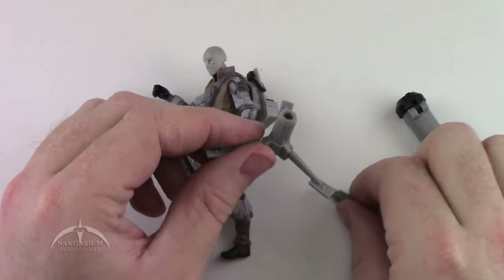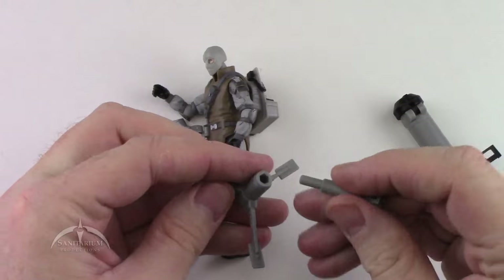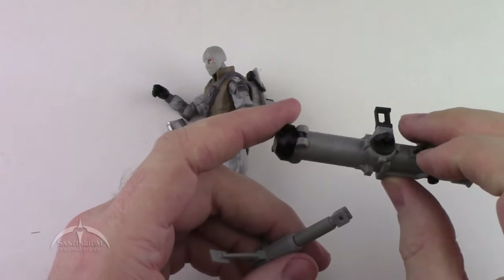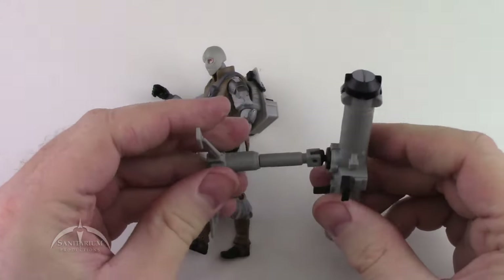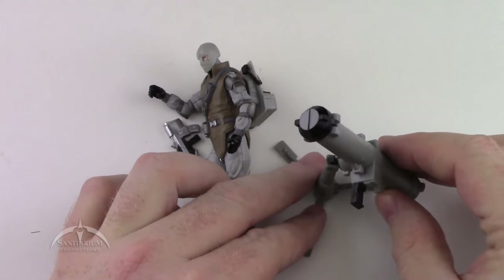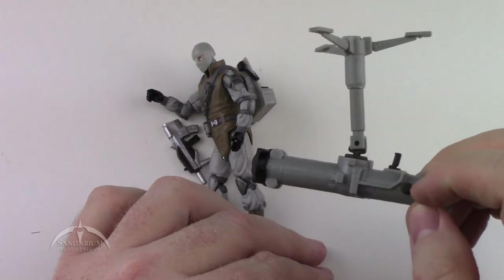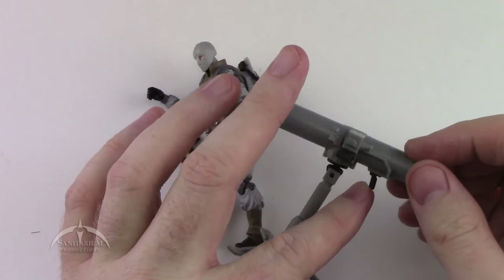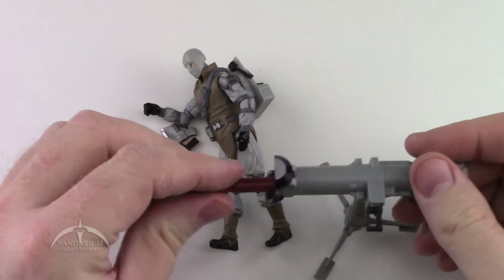There is also a tripod. We'll go ahead and put it together — the tripod itself has a lot of detail work, a connection piece that pops in place, and then a pivot point that attaches to the bottom of the big cannon. It just rotates around, up and down, whatever you need it to do. The actual firing mechanism is on the side, with a handle on the other side and another handle trigger in the rear.